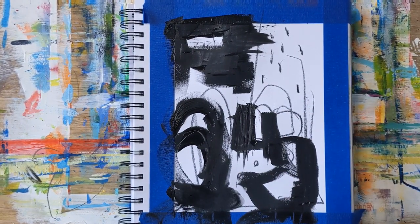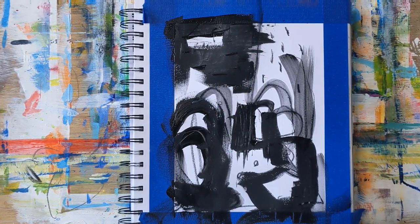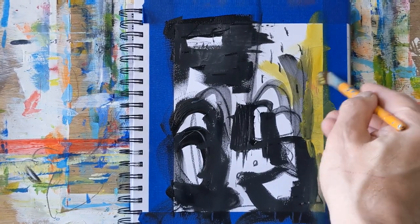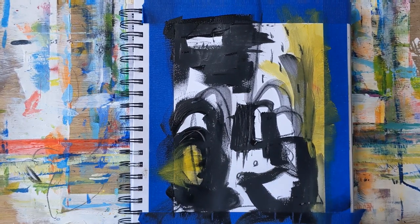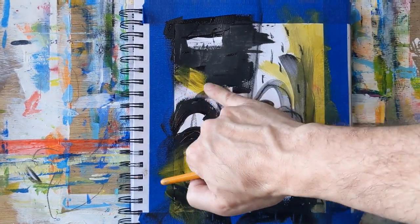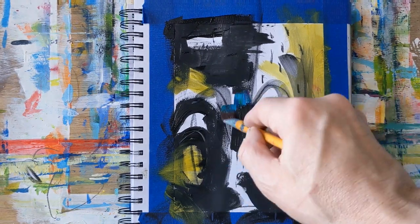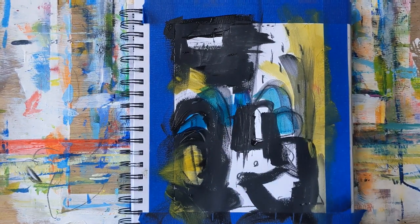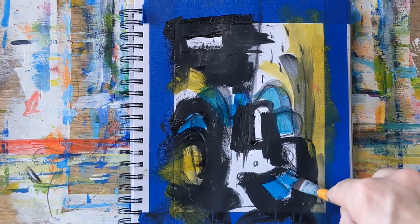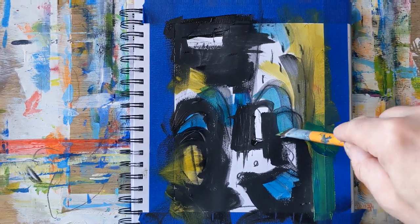Just putting some paint down based on what's left over on my palette from previous paintings, and just really having some fun. If this turns out to be something great — if not, it was just an exercise to get painting. At the end of the 15 minutes I was not super pleased with it, but it really felt like there was something there, so I'll show you at the very end of the video.